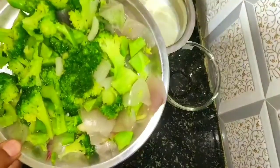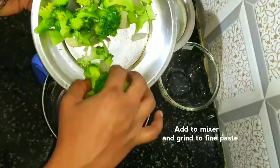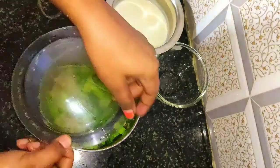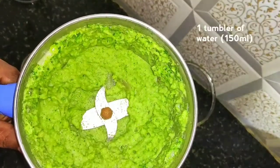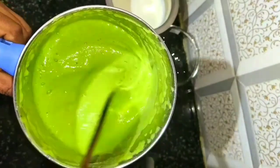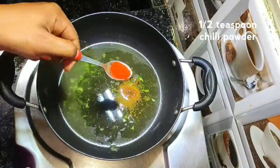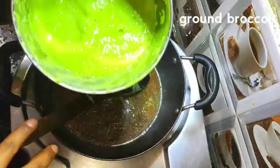Put the broccoli in a mixer and blend into a fine paste. Add the fine paste into a hot pot. Now add a cream paste. Add 1 teaspoon of broccoli and mix well.